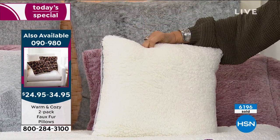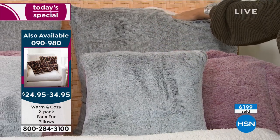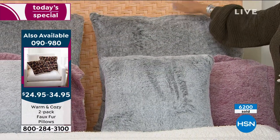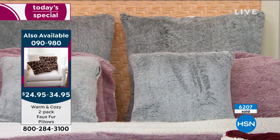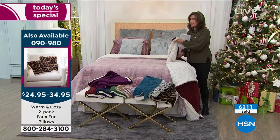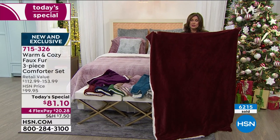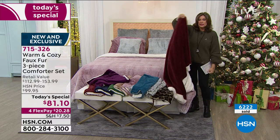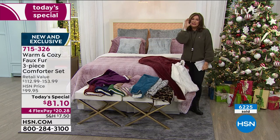The decorative pillows are a set of two for $24.95 — they also flip to faux sherpa. If you want the large euro shams, those are available at $34.95 — also a set of two. Add in the throw I have on the bed — a great big gorgeous throw that matches back to every single one of our today's specials. It's a fabulous buy, especially for the size, and do you see how nice and lightweight it is, but with cozy comfort and thickness.